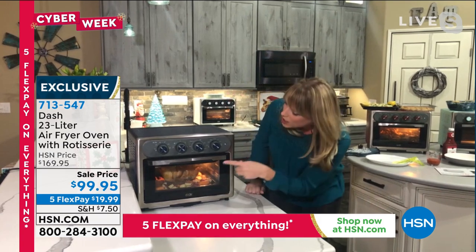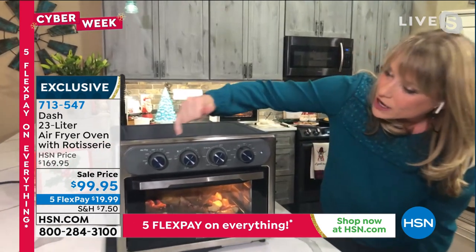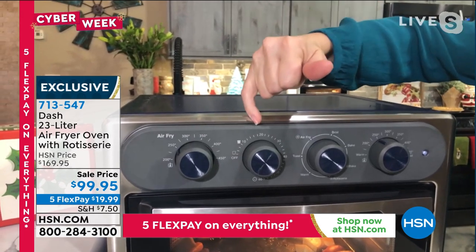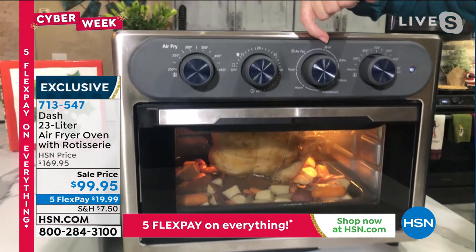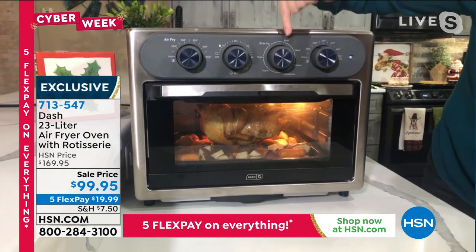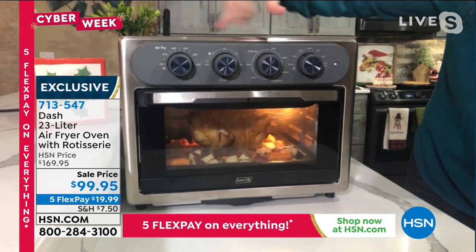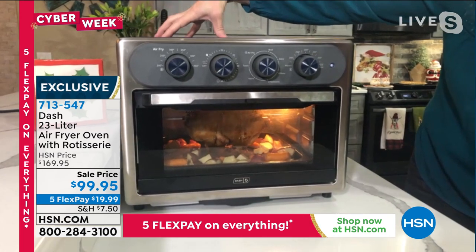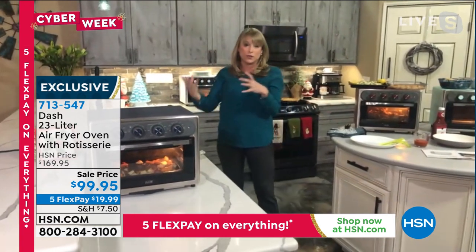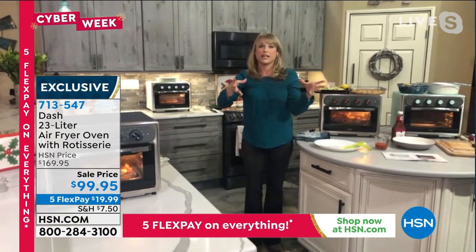I love Dash. Our motto is 'unprocess your food.' There's an air fry feature, and you choose your temperature when you select air fry. But if you want to toast, bake, broil, convection bake, or rotisserie, you use this knob. You have all the features of really high-end appliances for not that high-end price. It's that sophisticated of an oven for $100.